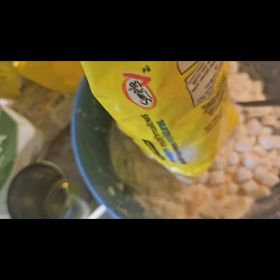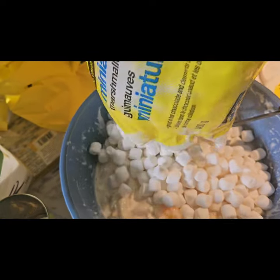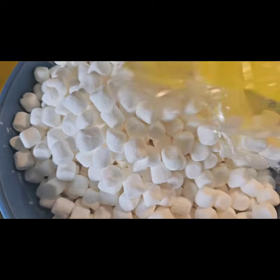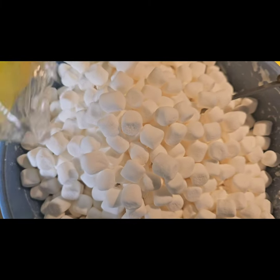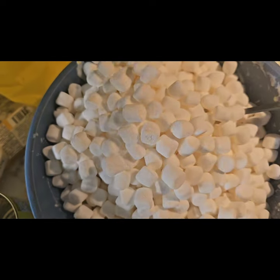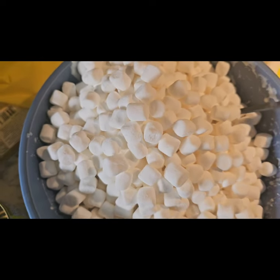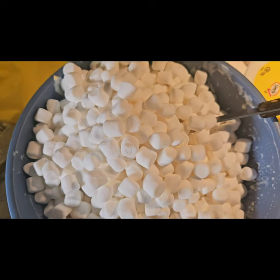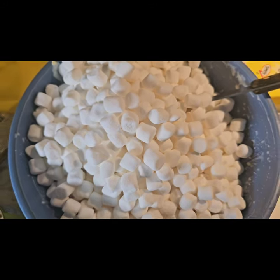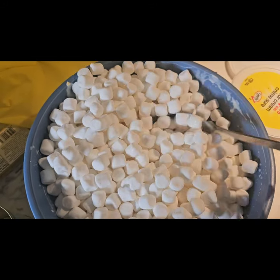My bag of marshmallows — 400 grams, so a large bag — one large bag of mini marshmallows. The original recipe from years ago calls for colored marshmallows, but I don't like colored marshmallows; I don't like the taste and they're full of dye. We just use plain white mini marshmallows and I think it tastes better. I also have a handful of coconut, but I'm not adding it because my husband likes to complain about it even though he'll eat it.